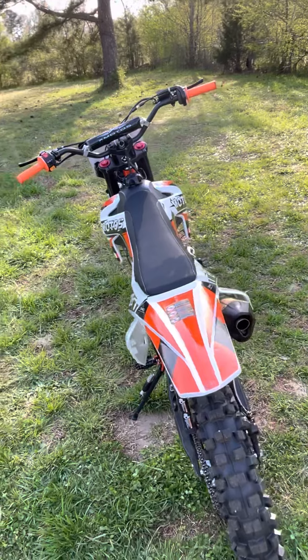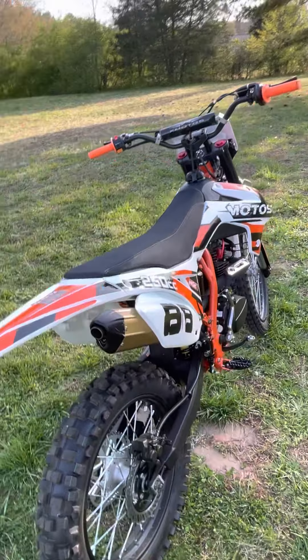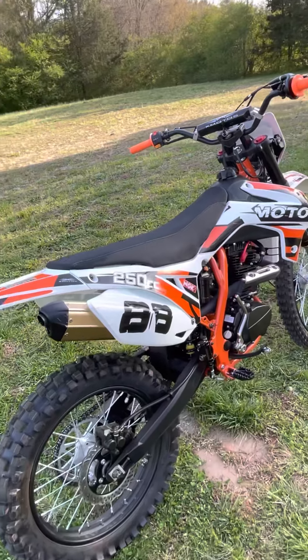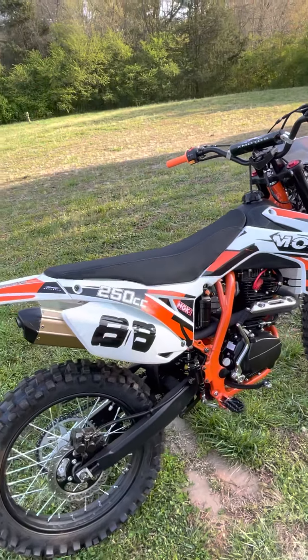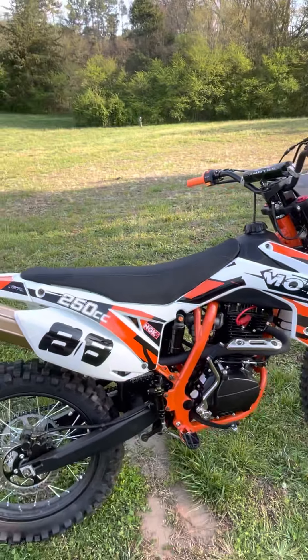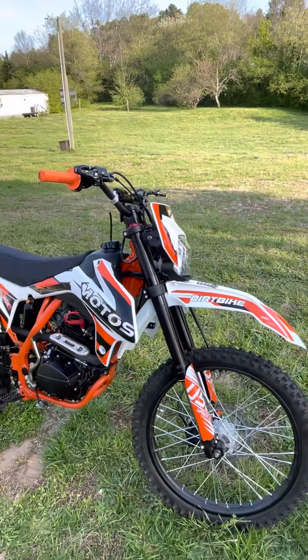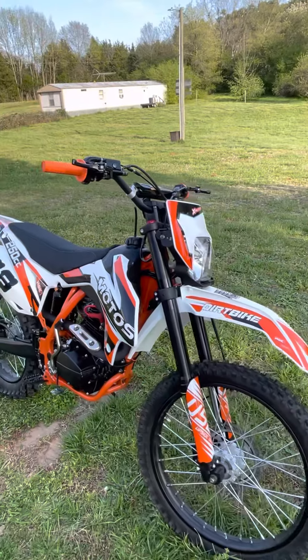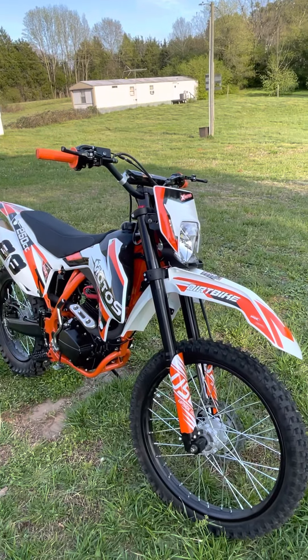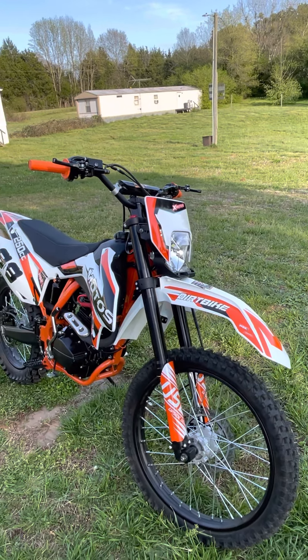I don't really know how those 125s run, but I can vouch for this bike. I saw it at one of the local dealerships — it was already put together, not something I ordered. I went up, looked at it, liked it, and decided to purchase it and bring it home. I'm glad I did; I'm enjoying it. I took it around the yard a couple of times and it's got amazing power. I was really impressed by the power this particular motorcycle has.